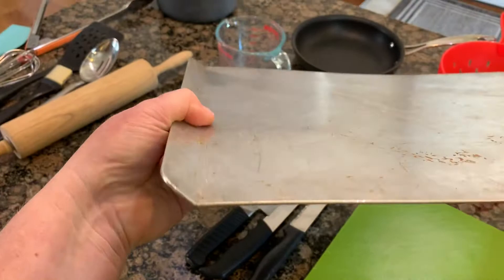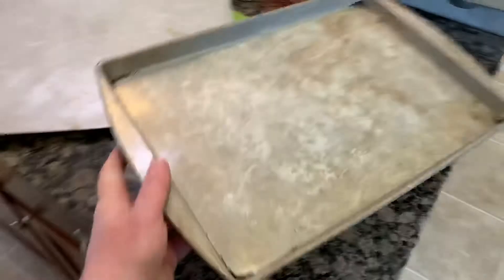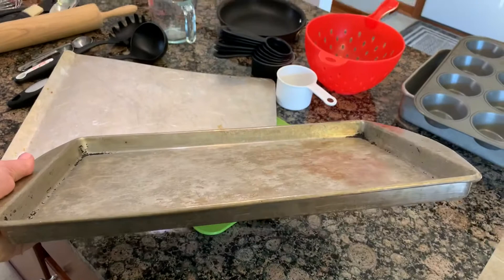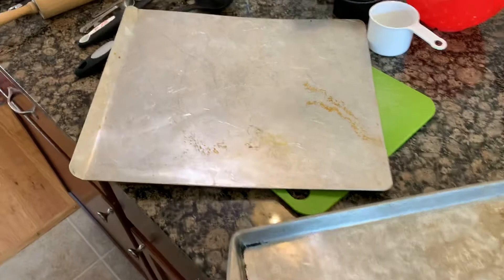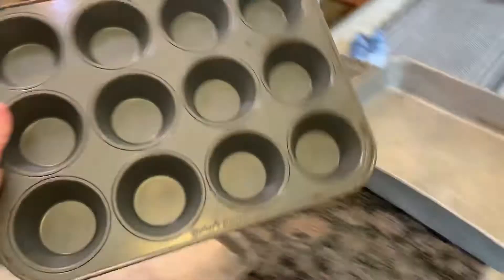Now we have a cookie sheet. See how it's just flat with no sides, and just a little lip to grab onto — that's good for making cookies. What you don't want to do is roast a chicken or anything with juice on a cookie sheet; that won't work. What will work for that is this pan — it could be called a baking sheet, baking pan, or jelly roll pan, and notice it has sides. If you put meat with juices on the flat cookie sheet, the juice will fall off and make a mess in the bottom of your oven, set off your fire alarm, and your neighbors will alert the authorities.